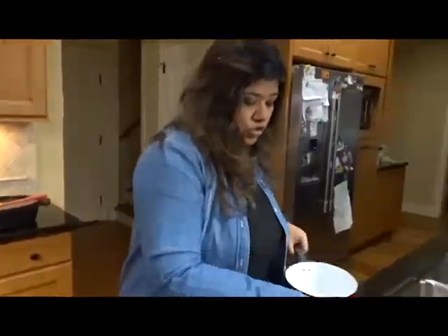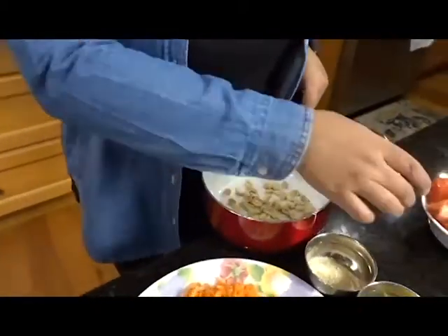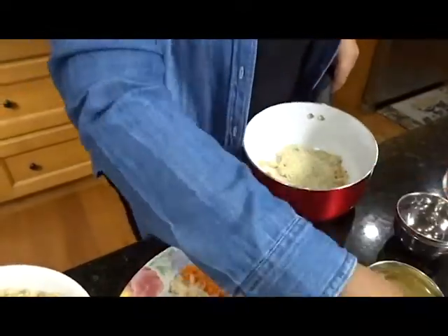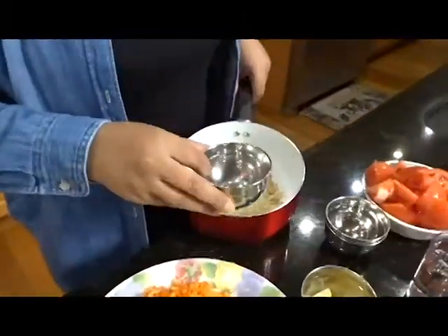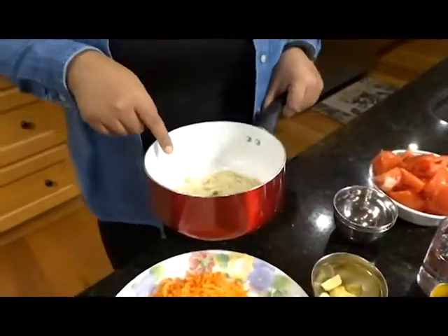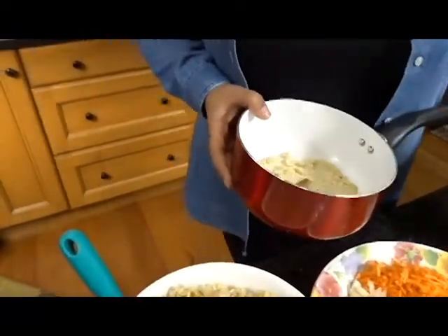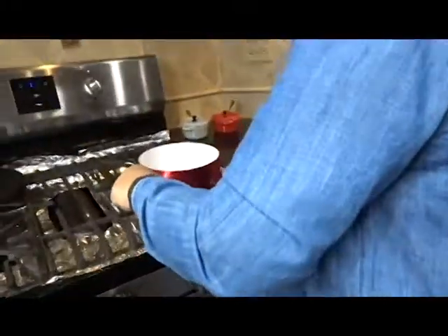So what I'm going to do is start on the sauce to go with this rice. Here I have peanuts — about two tablespoons of peanuts — and about two tablespoons of sesame seeds. And here's some cinnamon, just a cinnamon stick, enough to give it flavor. I'm going to toast these, and as they get toasted I'm going to add the ginger, garlic, and tomatoes.